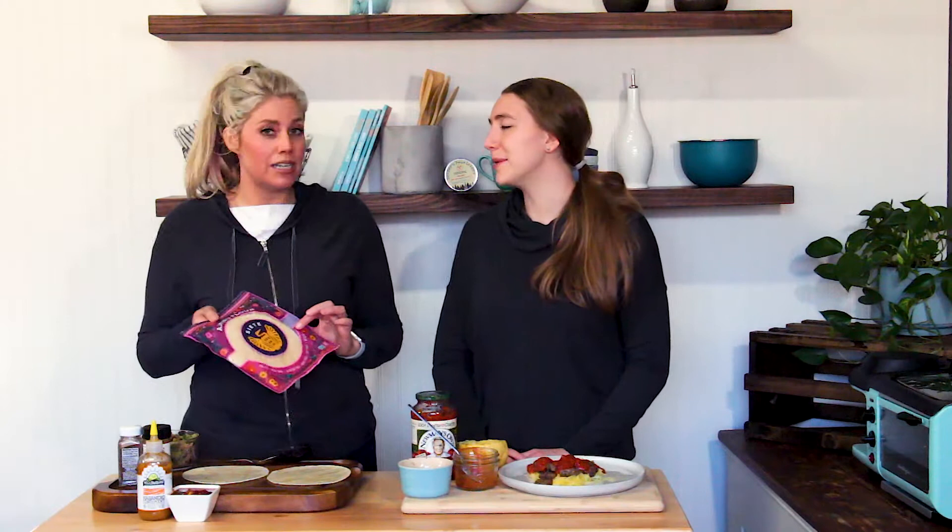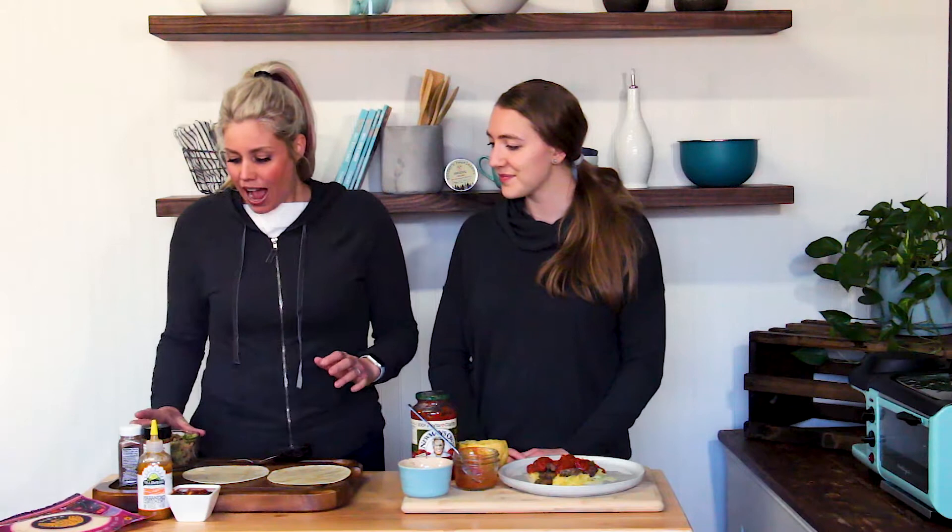I'm obsessed with the Siete tortillas. I haven't tried them yet! You can get them at Walmart and at Kroger — they have cassava flour tortillas as well, they're amazing. I like going with the almond flour one. So I've got a couple of tortillas. I went to my freezer and got some cauliflower rice and some broccoli, and also had some canned black beans — I threw that in and sautéed it with some coconut oil, added some salt, garlic, and chili powder.